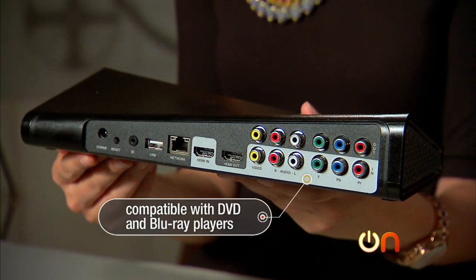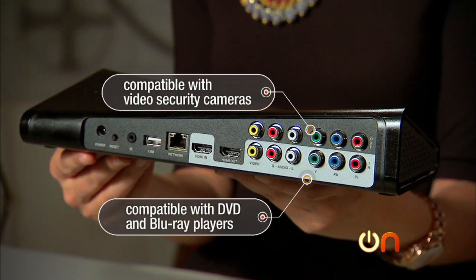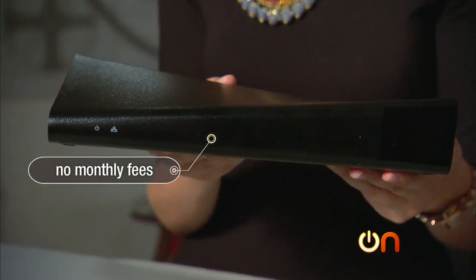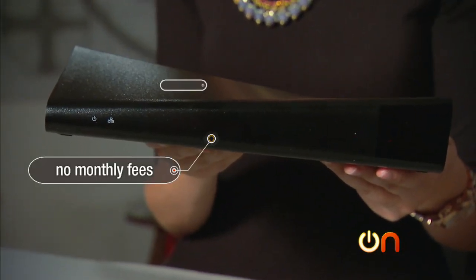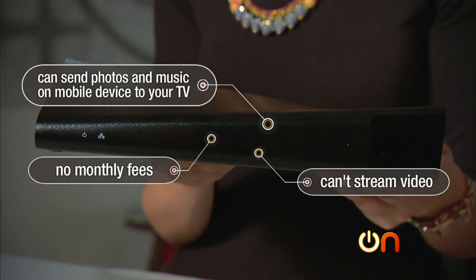It's also compatible with your DVD or Blu-ray player and, this is handy, video security cameras. It does not have a monthly fee, and like Apple TV you can use it to send photos and music on your mobile device to your television, although you cannot stream video.